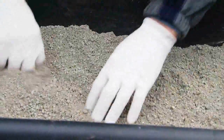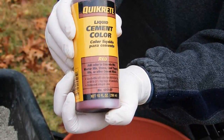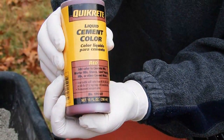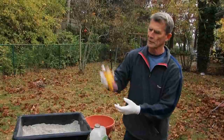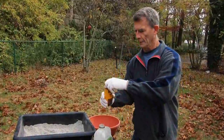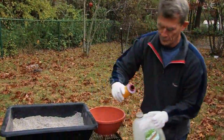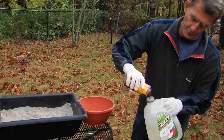Now we need to add our water, but we have some options. We can add cement color to the mix to end up with different colors — reds, browns, charcoal, gray, and buff colors are available. This is the red we're going to use today. It's a very concentrated liquid, so you don't need a whole lot in the water to color the concrete. We'll shake it up and pour a small amount into our water here.